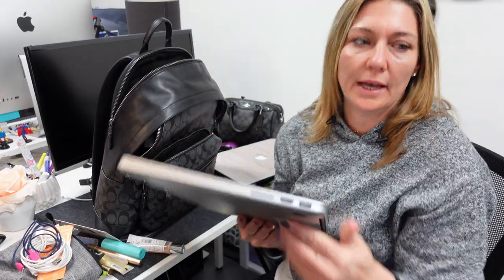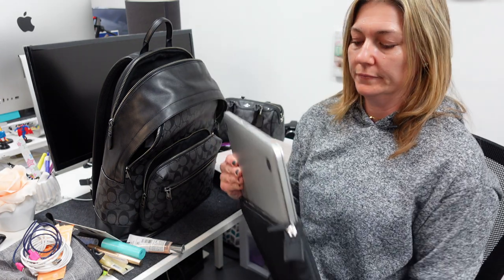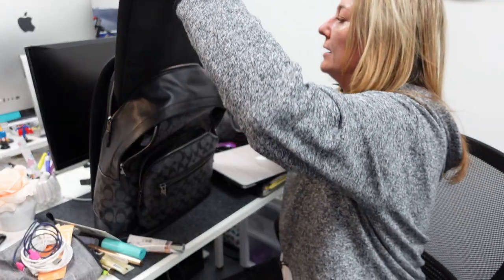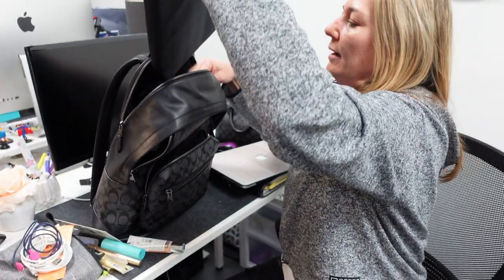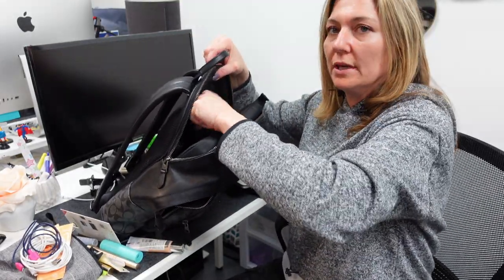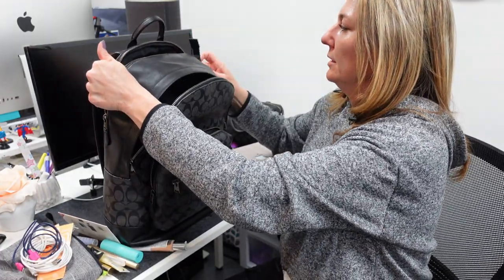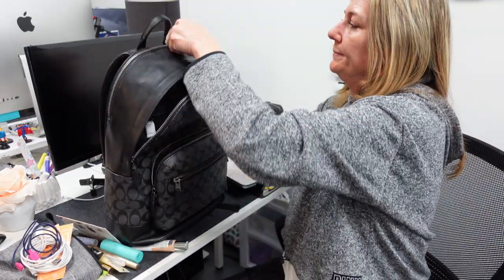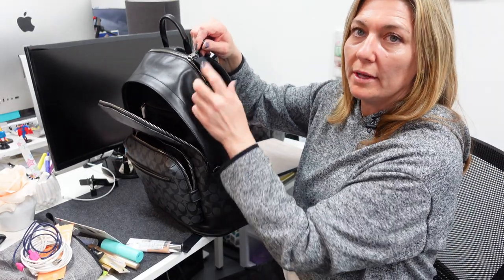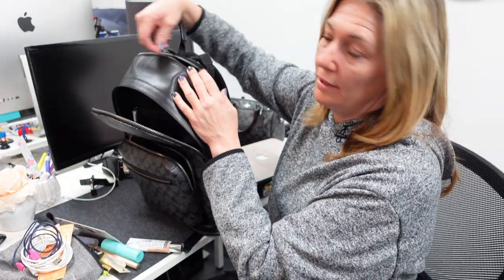He also has a laptop cover, so let's see how that fits in there. That's a little cover — slide that in there. Yeah, that's not going to go into the back part. However, if you don't use that little compartment that keeps the laptop in there, you can put it in the bigger part. Not with this case though — this part sticks out a little bit. So if you've got anything larger than a 15-inch, it might not fit.